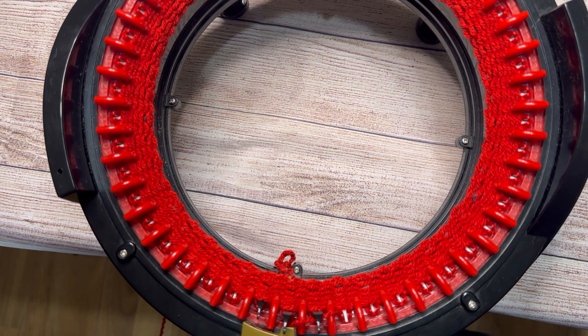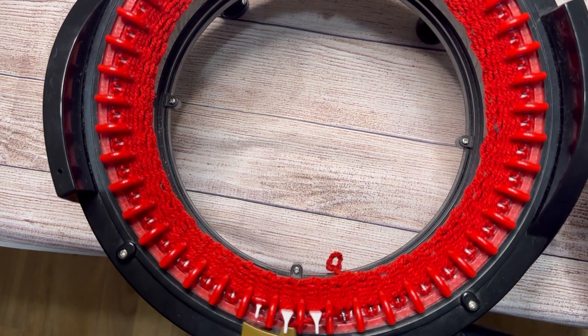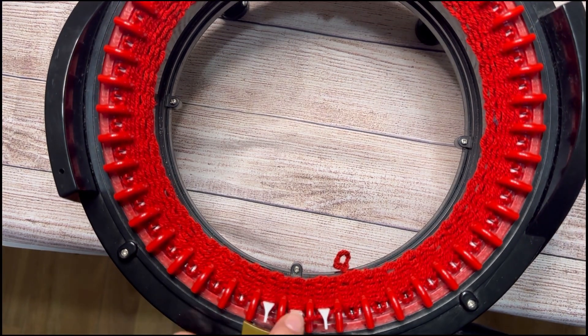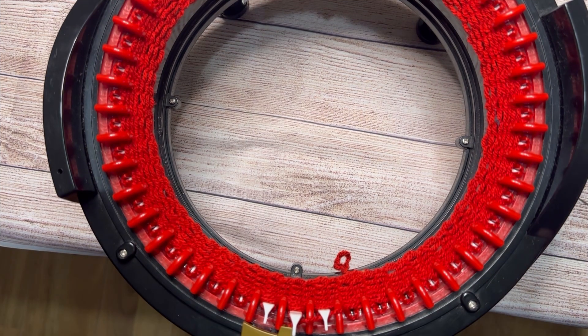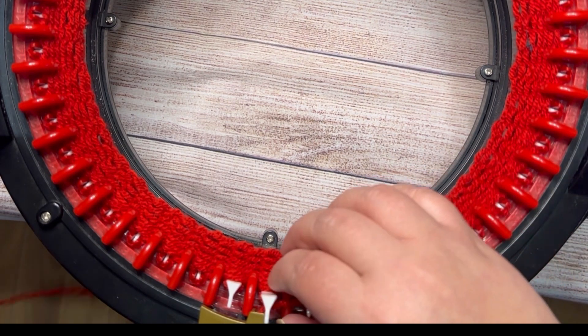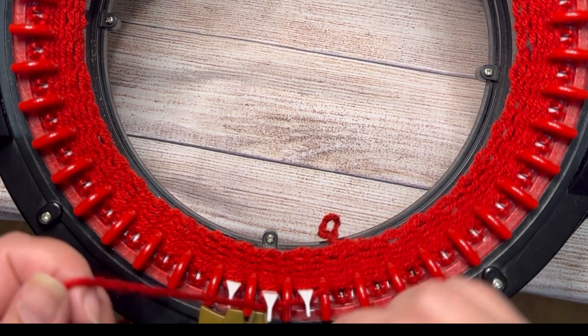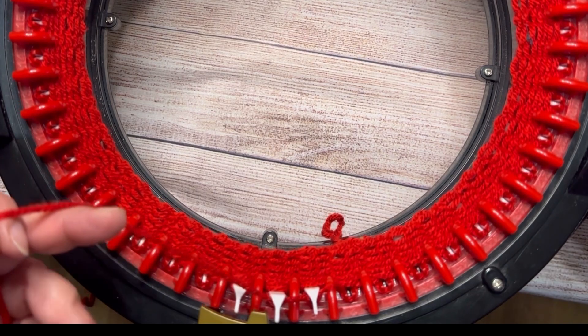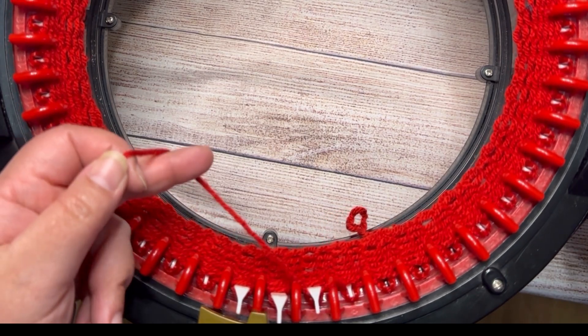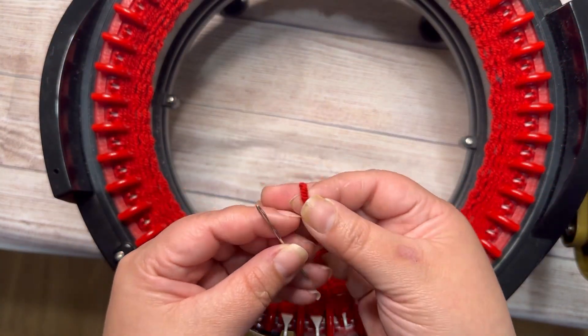We need to drop seven stitches. I'm gonna start here — it doesn't matter where you start dropping your seven stitches. In this row we're gonna cut the yarn. Cut enough yarn because you're gonna need it to make some stitches. Use your yarn needle.